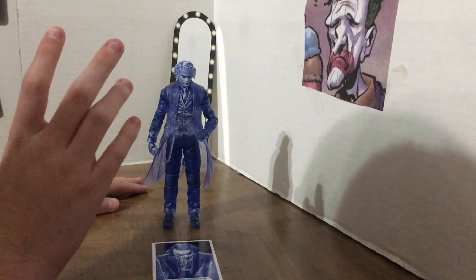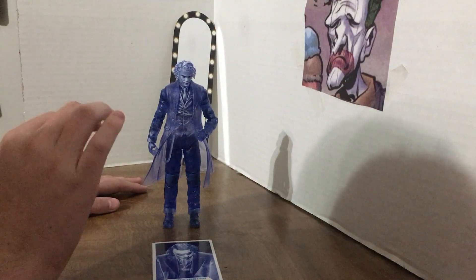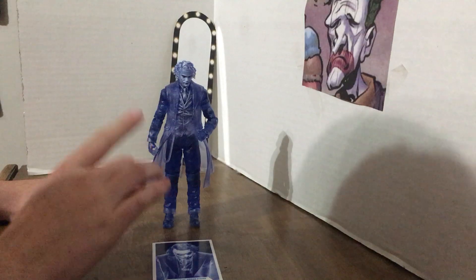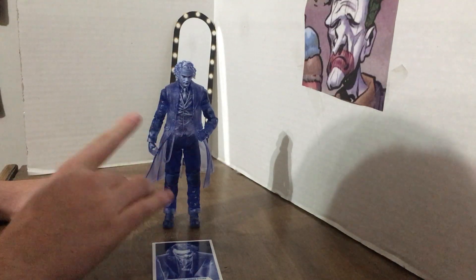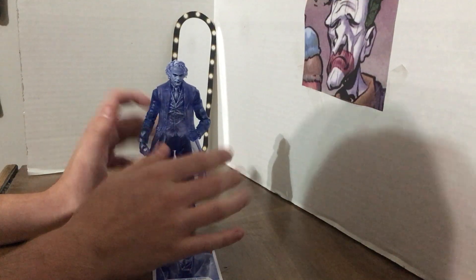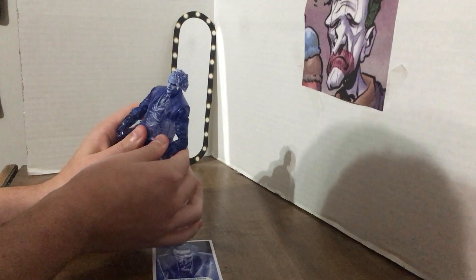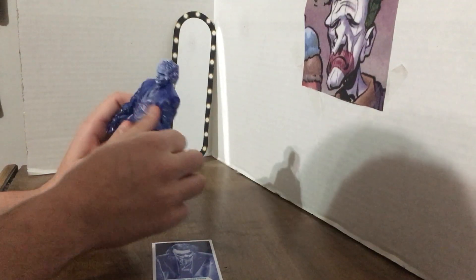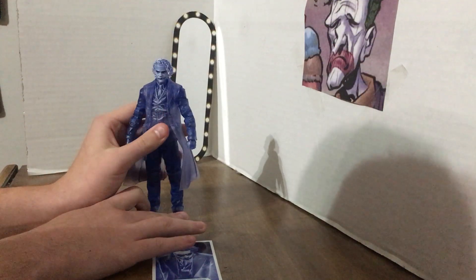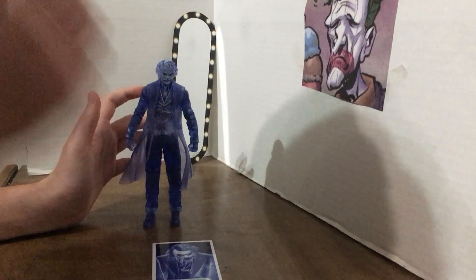Anyway, I'm here now and we're gonna look at this figure. Even though people don't really like this figure — basically it's a translucent repaint, a forced ghost Joker if you will — I actually really like him. I don't know what I'm going to use him for, but he's grown on me in the past few months. He does kind of look like Force Ghost Joker though.